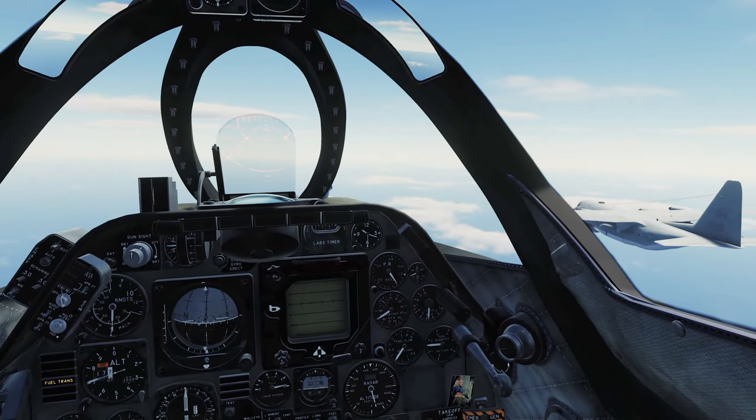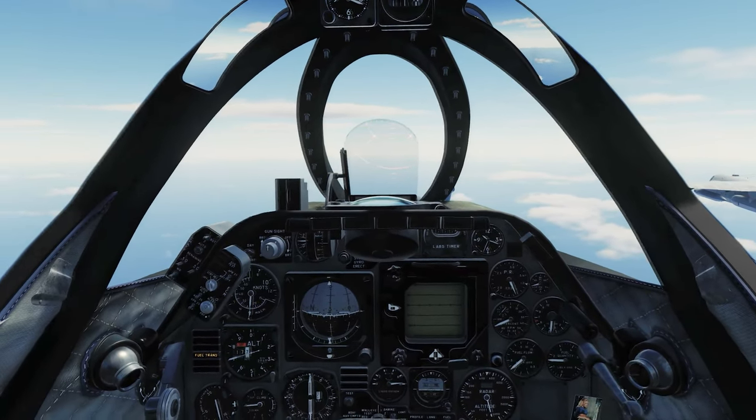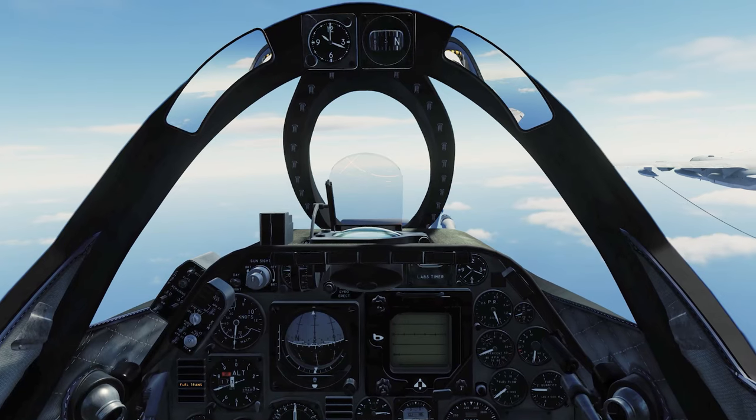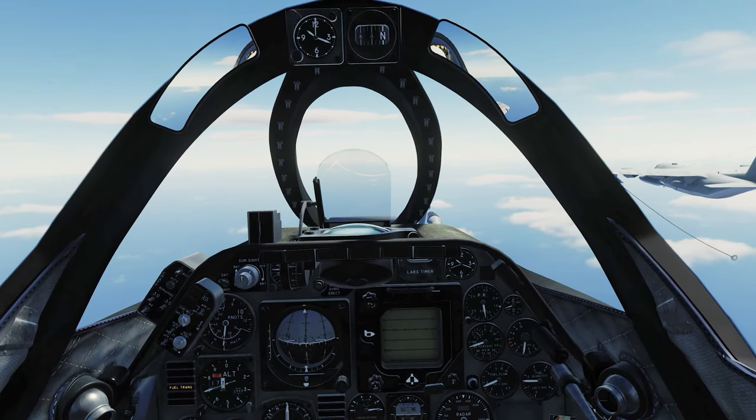To finish getting myself ready to refuel, I like to raise my seat position slightly for better forward visibility and to help better align the tip of my probe with the basket. You can do this by using view up and down, which I have bound to the page up and page down keys.